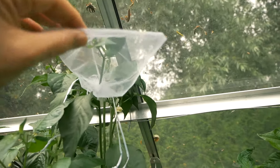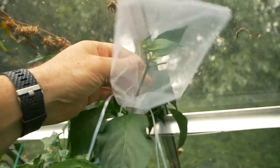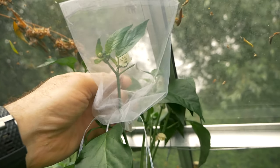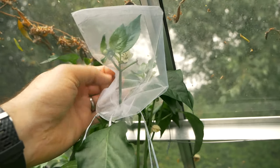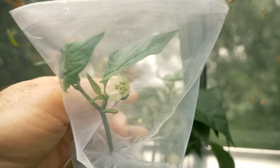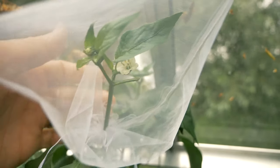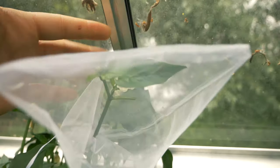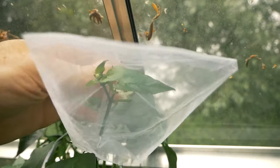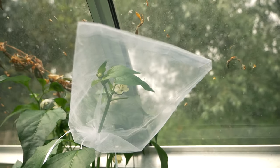I come in here whenever I get a chance and check on these isolated plants, making sure that the growth hasn't messed up what I'm doing in here. Sometimes they'll grow quite quickly and the flowers will push up against the bag, and you don't really want that. But we can see there's a flower that's opened after I put the bag on, and I just need to make sure that it does pollinate. So I'll just give it a bit of a tap to make sure that the pollen gets dislodged and hopefully we'll pollinate this plant with that flower. So we'll have a nice isolated poblano there.